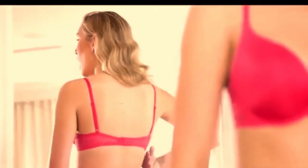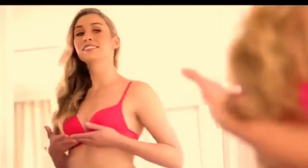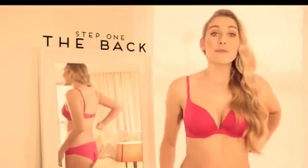Step one: the back. First, make sure the back band follows a horizontal line across your body. The back should sit at the same level as your cups at the front. If it rides up at the back, you'll need to go down a back size.